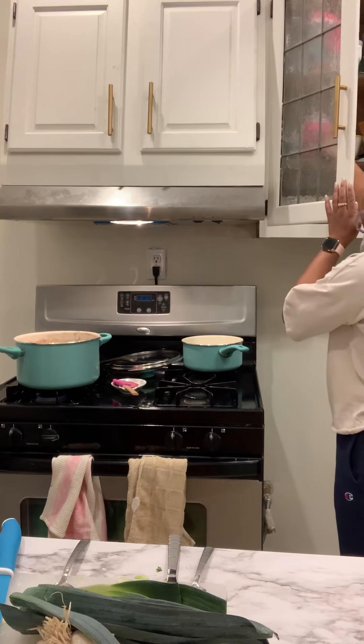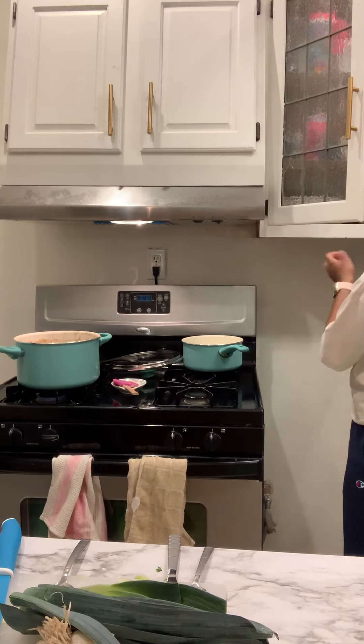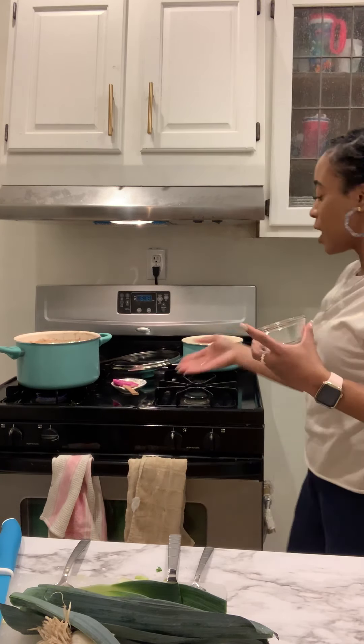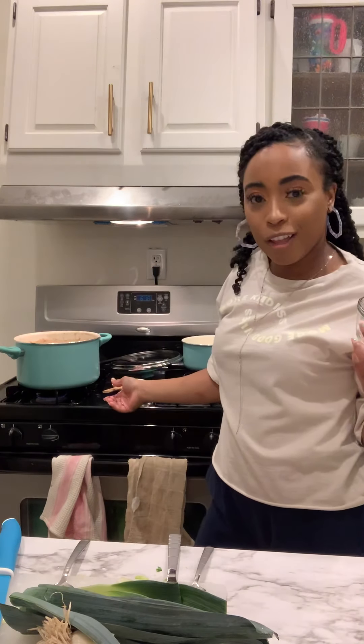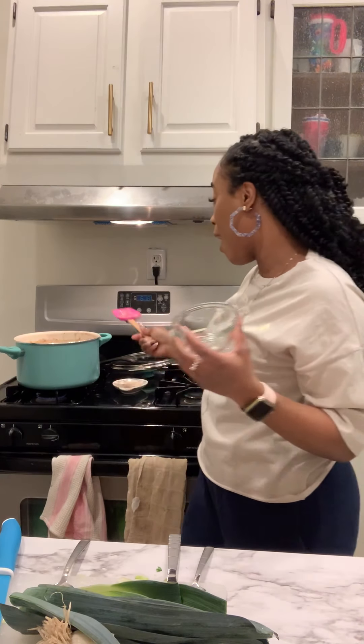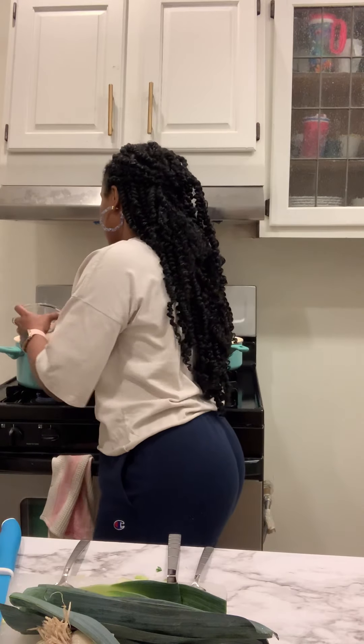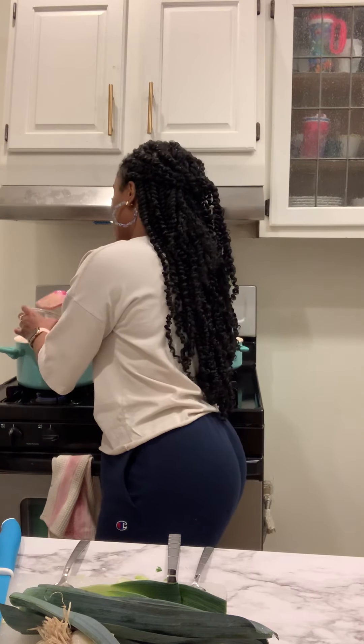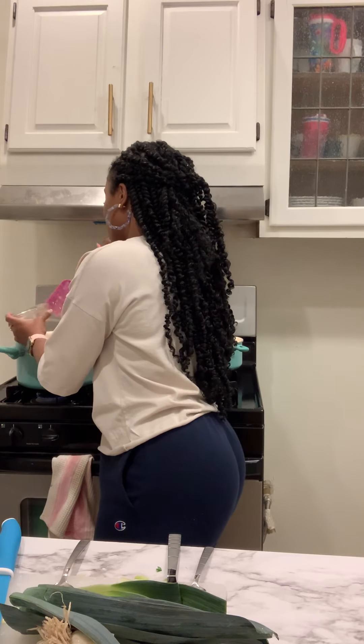I'm going to talk to you guys about a topic tonight — trusting God through the storm. I believe the Holy Spirit just gave me that, because I have literally been living that. Here's a closer look at the soup — I promise you guys, it's good. Try it out and let me know what you think.